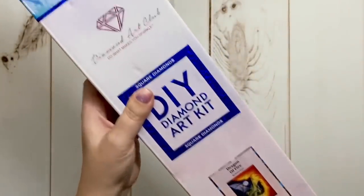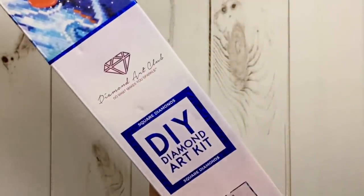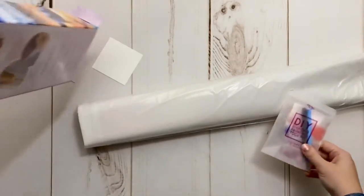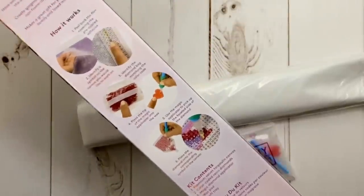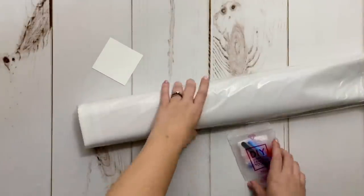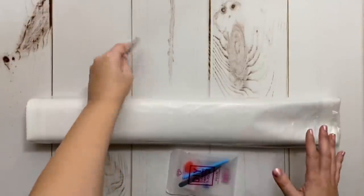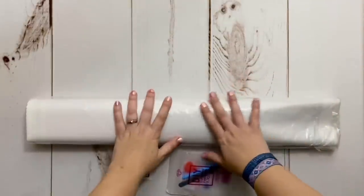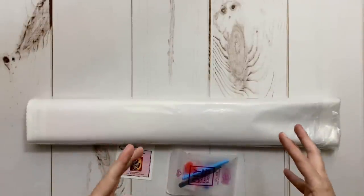In the box, which is super sturdy, we've got the blue square and blue line indicators — both tell us this is going to be a square drill diamond painting kit. Diamond Art Club does have both square and round drill kits. There are instructions on the back of the box and more inside. I always recommend also watching YouTube videos if you're brand new to diamond painting — I'm very much a visual learner. Now, before we get any further, I need to state upfront in the interest of full transparency that this kit was sent to me to share with you.